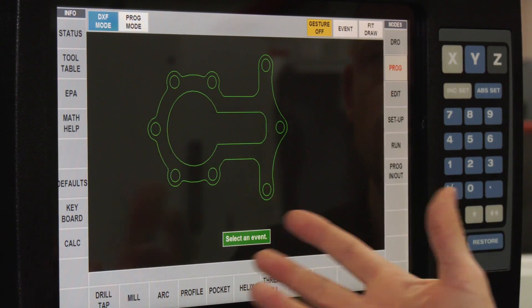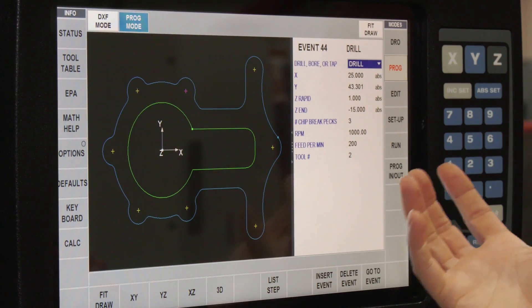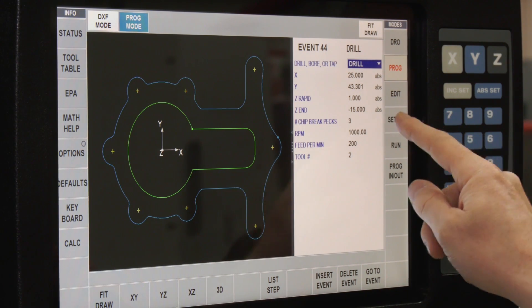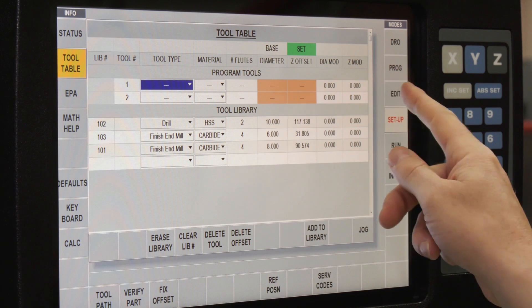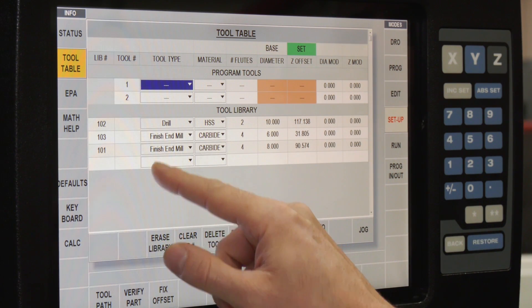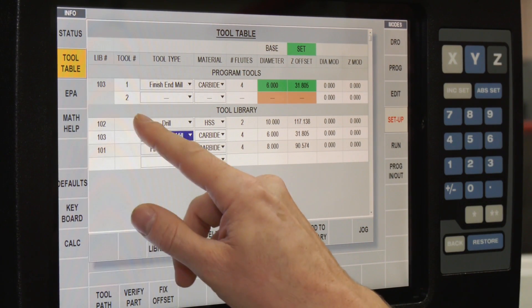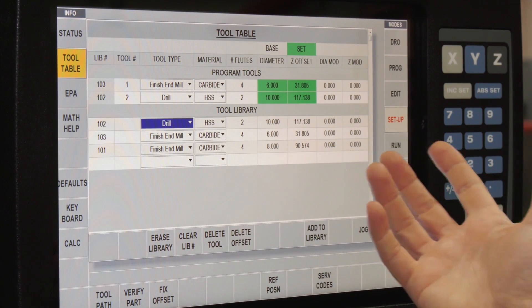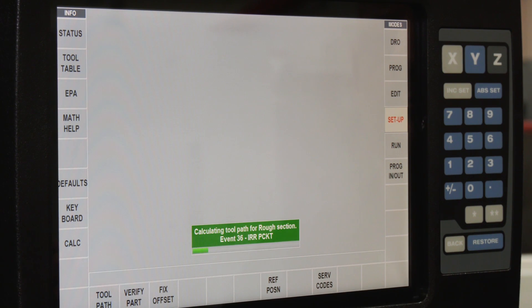Back to events — the whole program is now written. We swap it from DXF mode to program mode and there's the program that's been written. To test it's going to work, I go into Setup and bring out the tool table. The tools are showing blank because we've given it the tool numbers but haven't specified which tools we're using. From my library I'm going to use tool number 103 for number one and tool number 102 for number two. That's now filled those in, so we can go back and run the tool path.